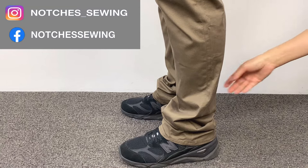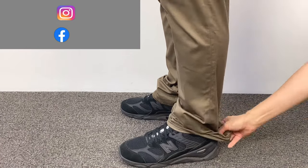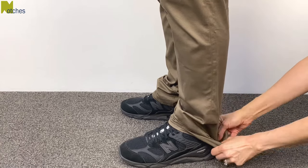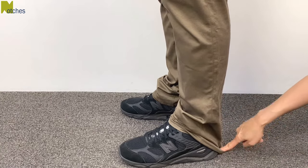Some of you may think this looks okay because the hem's not touching the ground, but if I pull it down it's actually past the sole of the shoe and well onto the floor. The pant leg just isn't wide enough to go down and around the shoe.